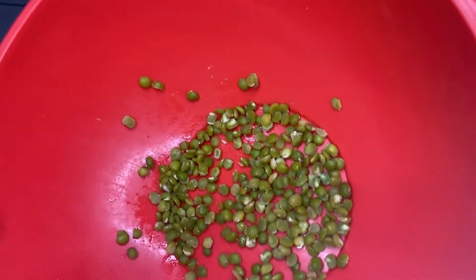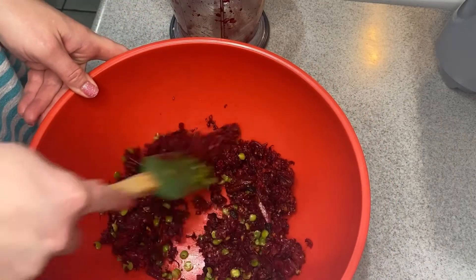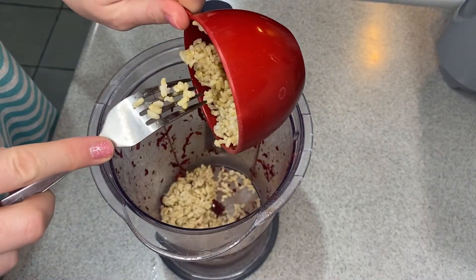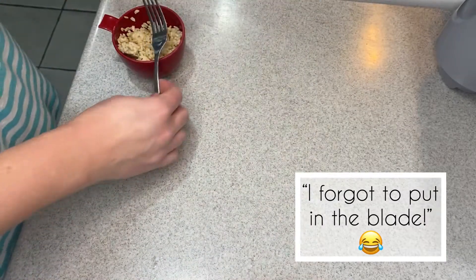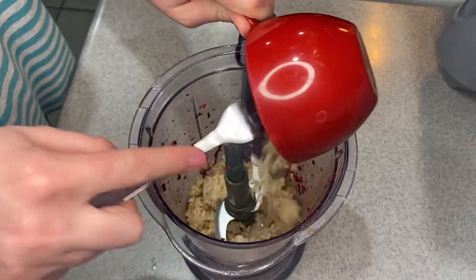Then you add some cooked split peas. You would have those cooked in a bowl and then add in your blended beet and onion mixture to those. I forgot to put the blade back in my blender, but I finally did it right.